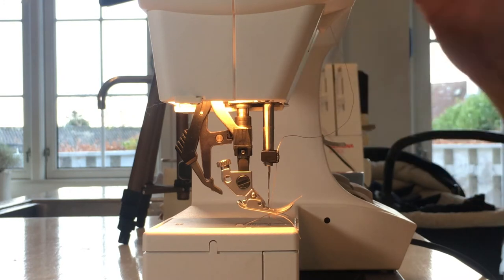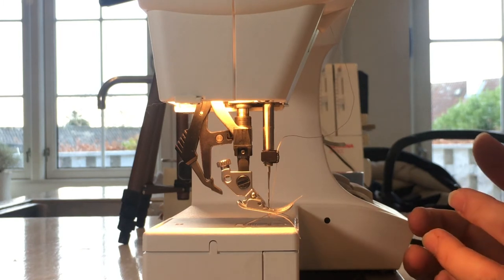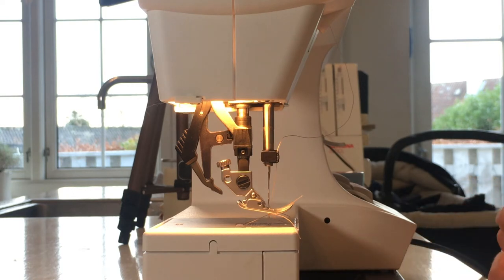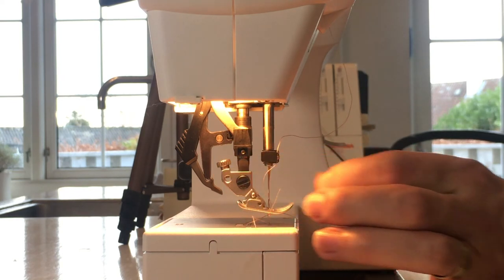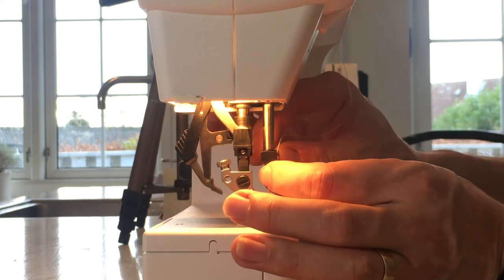If the clicking sound continues, you should probably just clean your machine. The last tip is to make sure that you push the needle all the way up when you fasten it. When you start working with the screw, as soon as you let go of the needle it might drop just a little bit, so you need to make sure the needle stays at the top position while you're fastening it.